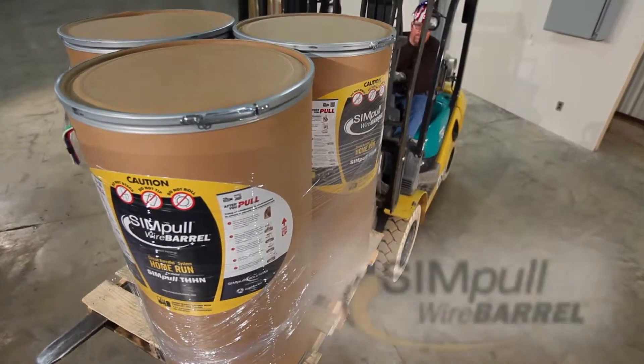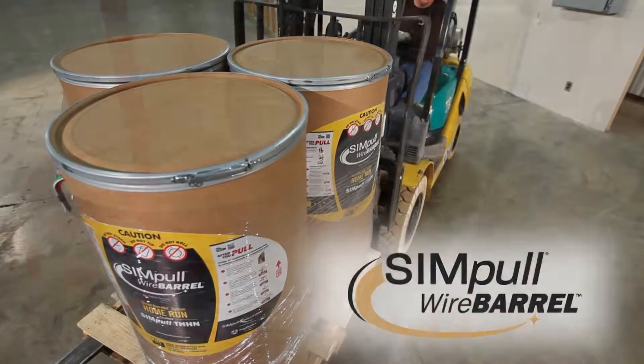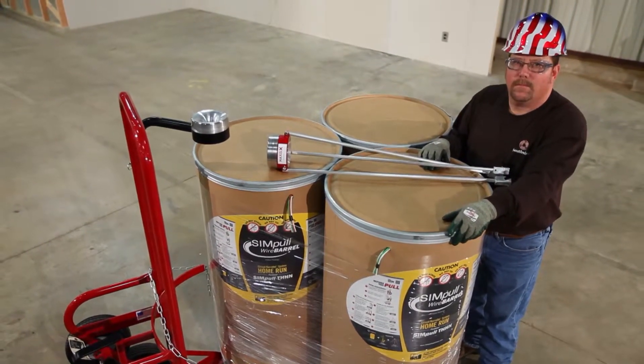Pull it all together on your next pull with the SimPull Wire Barrel Circuit Barrel L System by Southwire. To help ensure your circuit home run installation is completed quickly, safely and successfully, please follow these simple instructions.